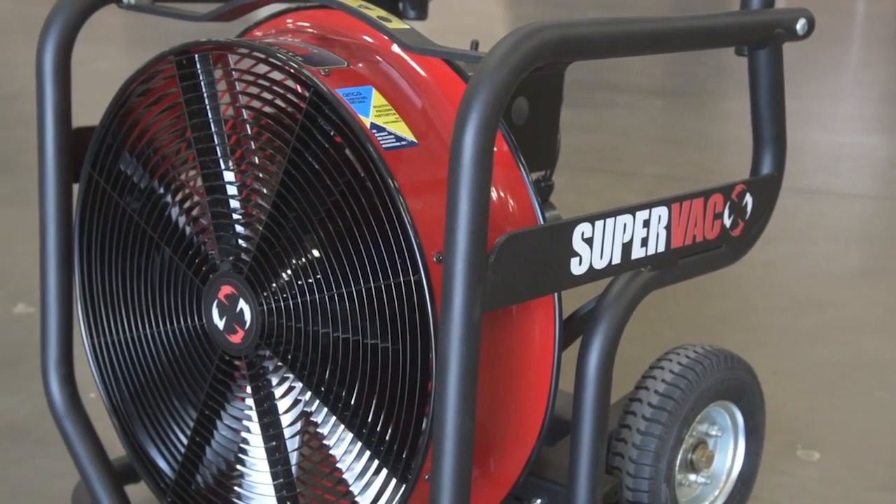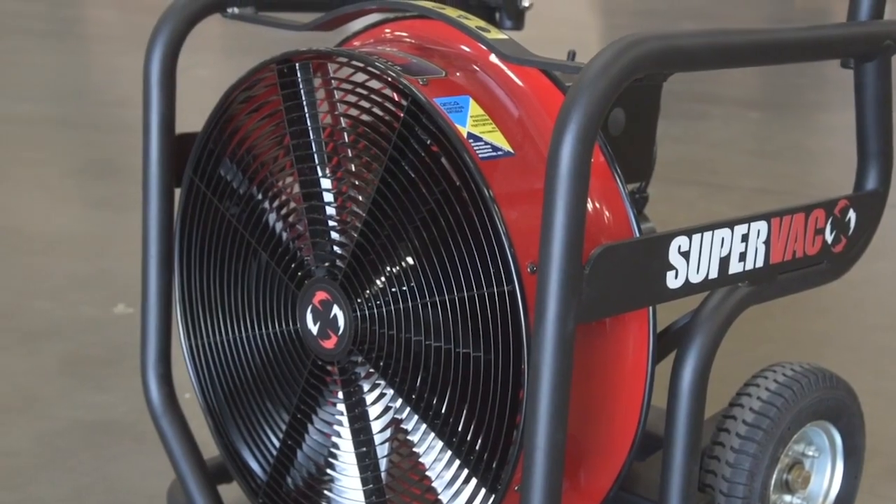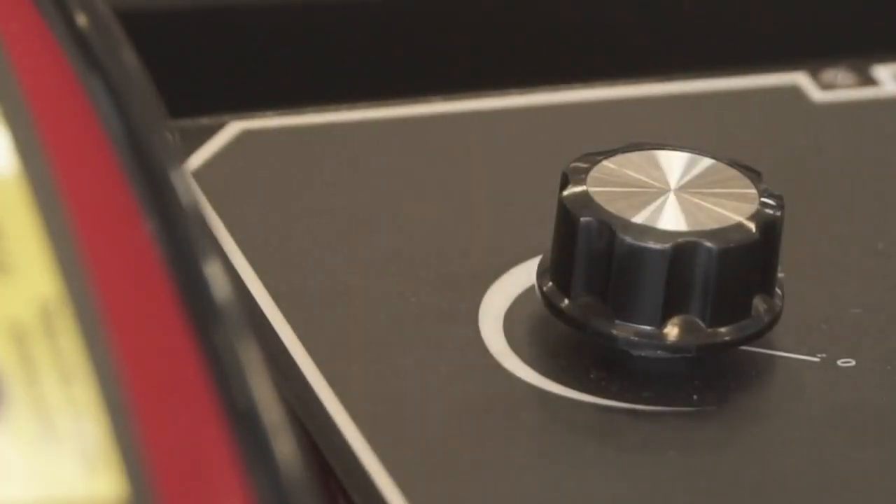SuperVac Valor's variable speed fan offers an extra punch when smoke is heavy, but can be turned down for rehab or overhaul.